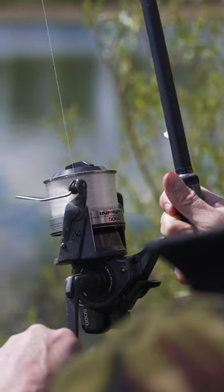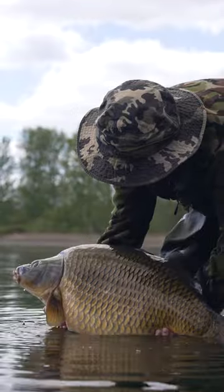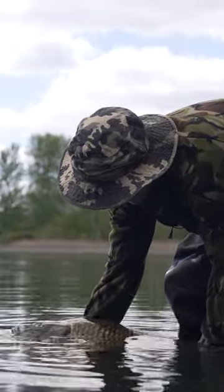The hook bait is pretty slow sinking. I'm fishing it on a head just to give that hook a bit more room on the bottom to catch hold. So yeah, a great presentation over harder lake beds and one that has caught loads of carp on.